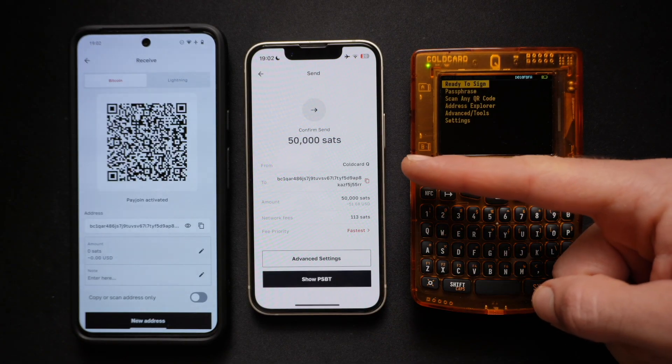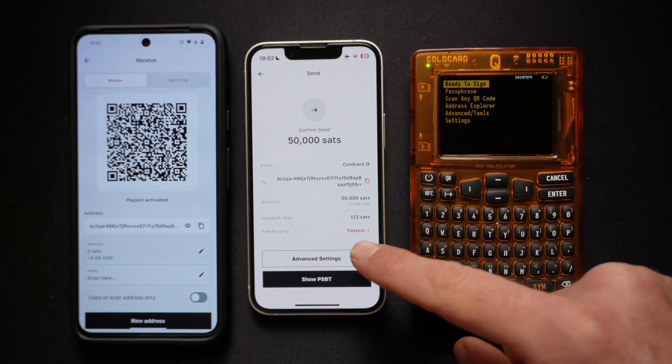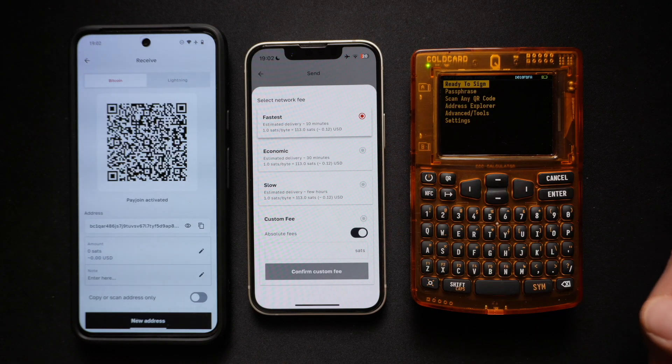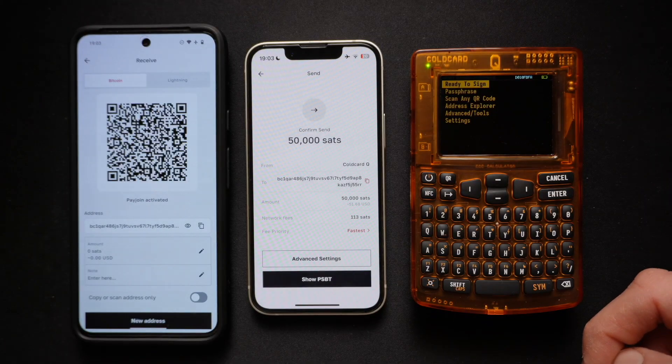Click Continue. You can see it's sending from the ColdCard Q wallet to the wallet that we scanned — the amount and network fees. By default, they're always set to the fastest. But you can choose Economic Slow if your transaction is not high priority, or even set a custom fee for sub-1 sat per vbyte fee transaction. We'll keep it as default fastest.